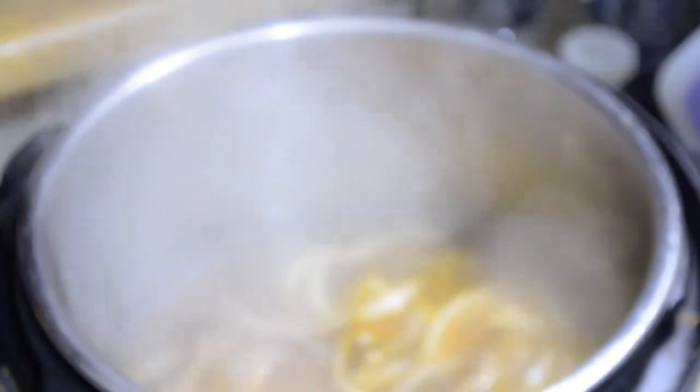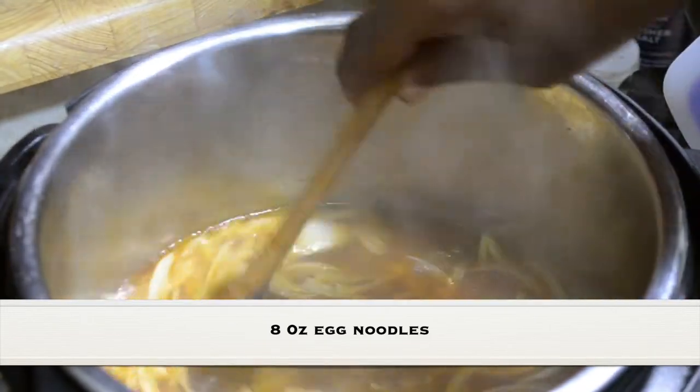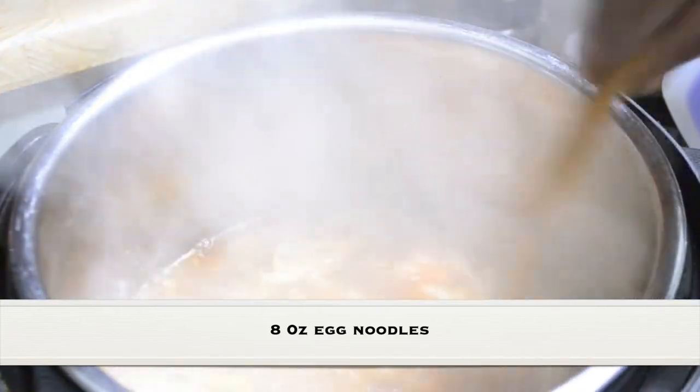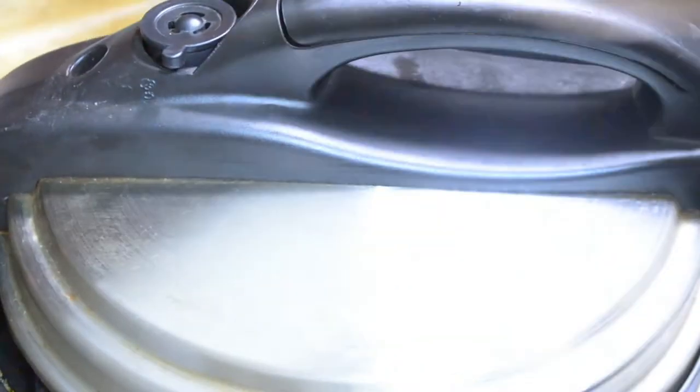Then I'm going to put in eight ounces of medium egg noodles. I'm going to give everything a stir. Once it returns to a boil, I'm going to cover it with the steam vent left open and let this cook for about six minutes.